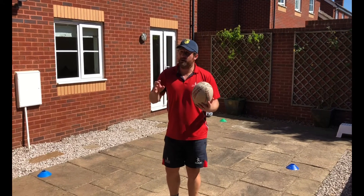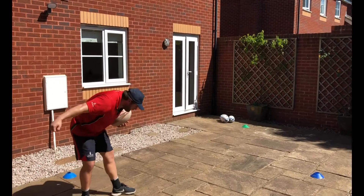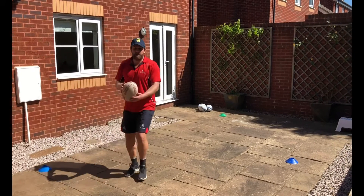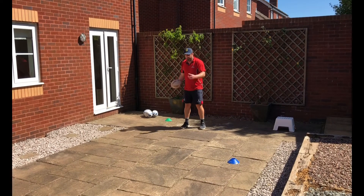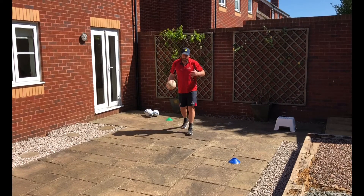To make it a little bit harder, it would be good to have somebody in front of him rolling any type of balls, so at the same time the player has to be aware of objects coming towards him and try to avoid them. We do it forward and we try to do it backward as well.